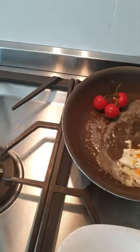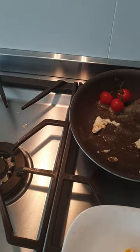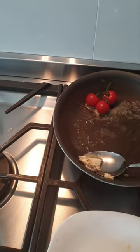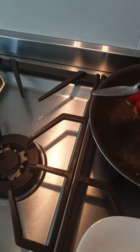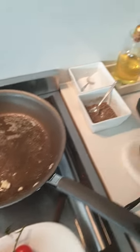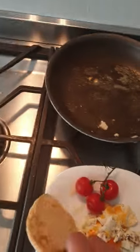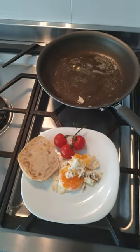I'll grab a plate and a serving spoon — clean plate. Tomatoes first, then the egg, and then you go with an English muffin. That's it!